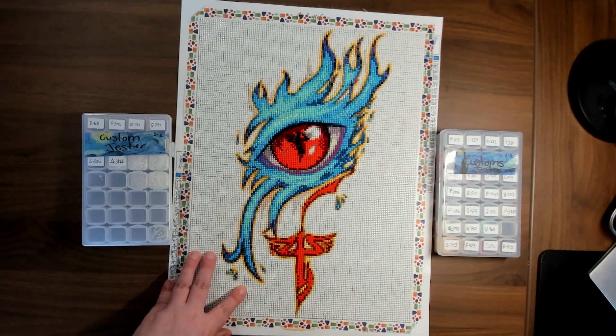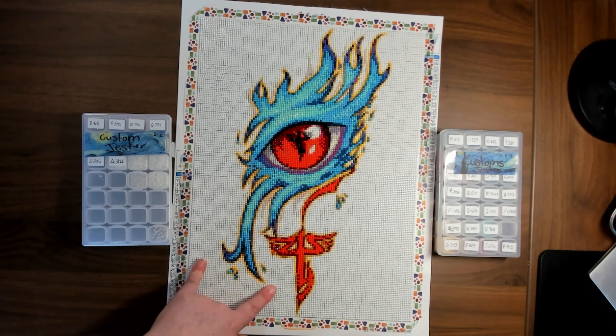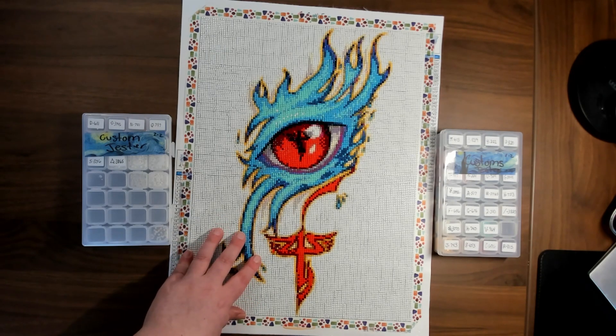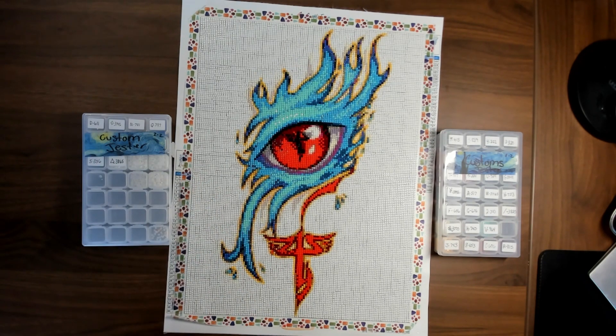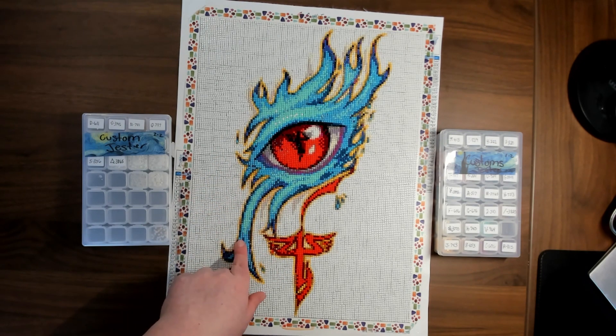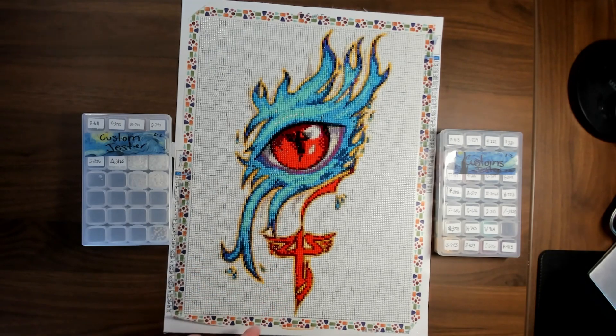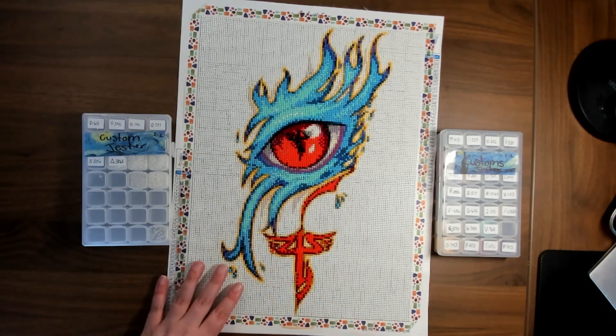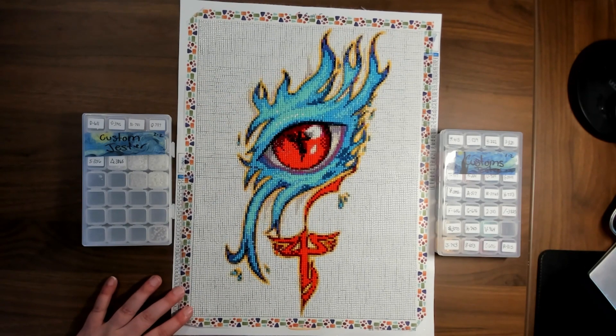My boyfriend, whose art this is — Dead Eye Jester, I'll leave a link to his Instagram below — said it was okay, it could have been better. He looked at the different things I pointed out and said he didn't know why they did that, and confirmed that the teal is supposed to be a light blue. But overall he felt the completed picture isn't that bad.